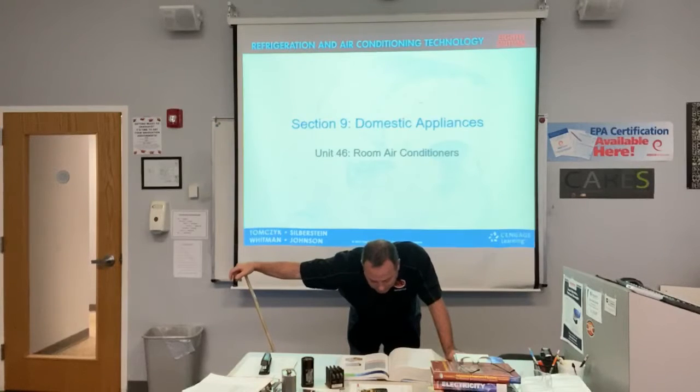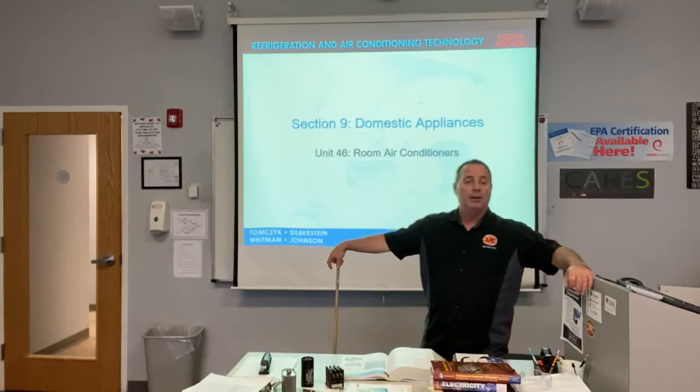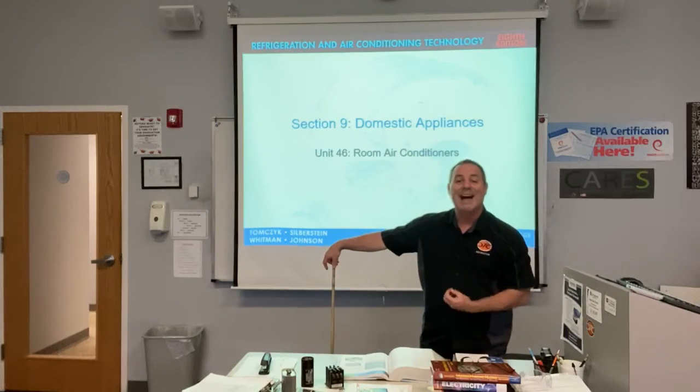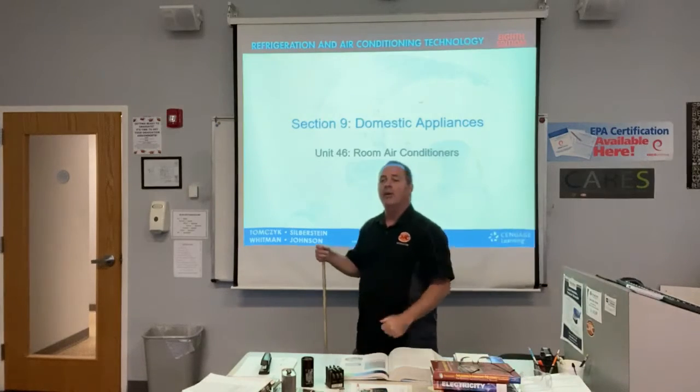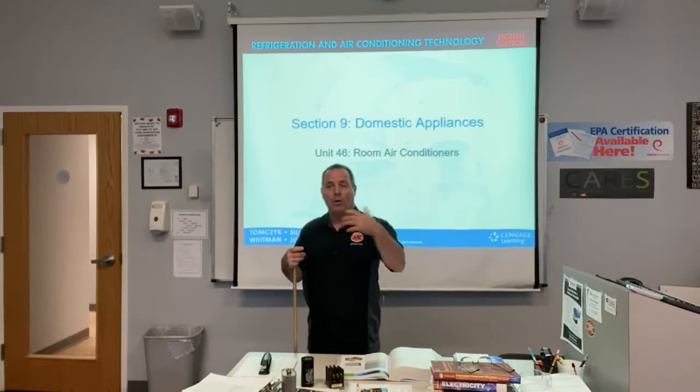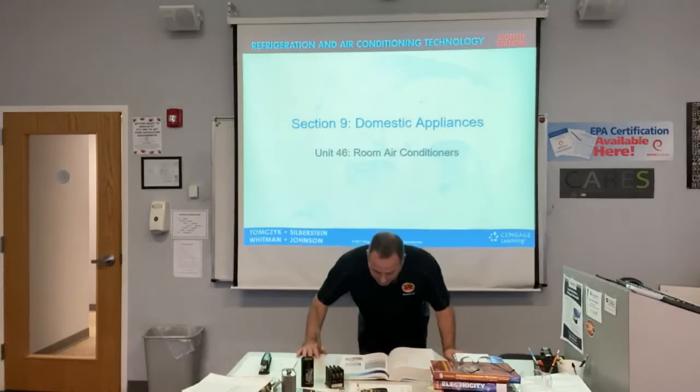Make sure all loose clothing is secured — that's a given. There's a reason we don't let people wear ties in HVAC, because we're around moving belts and fans. If one got a hold of a tie, you may go home with quite the headache.